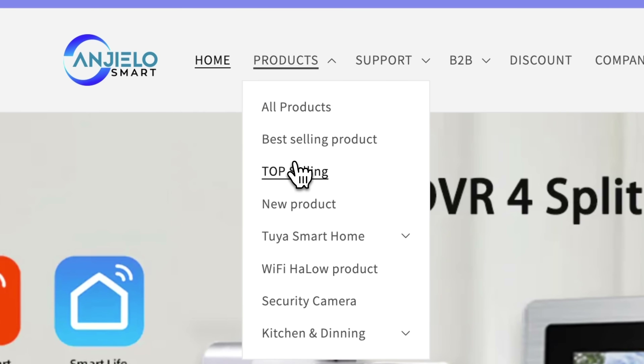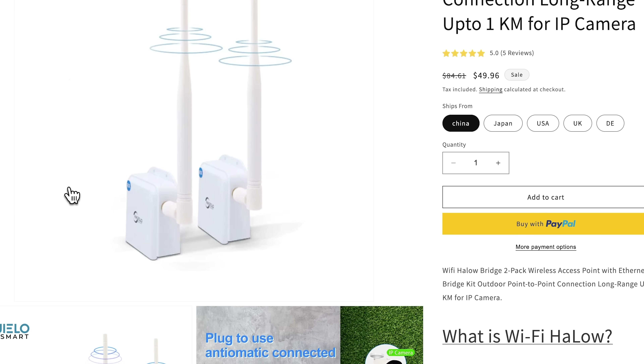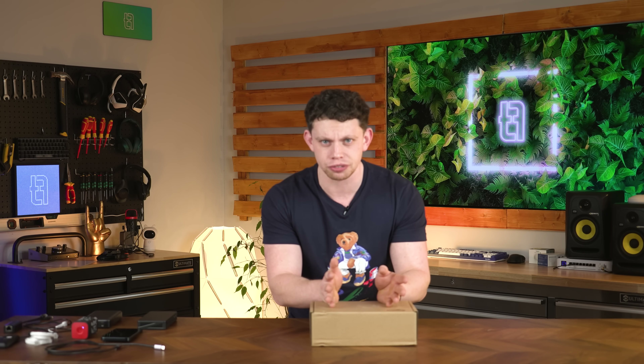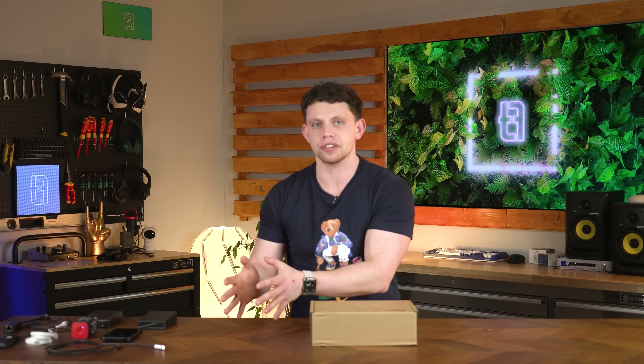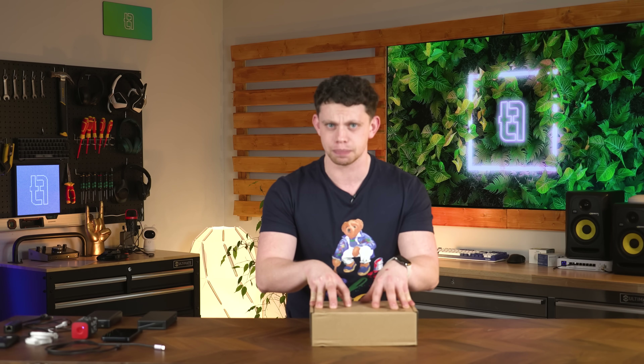Between you and I, I've got no idea if it's going to actually work or not. I've ordered it off a Chinese website and it's promising a Wi-Fi signal that can go through not one brick wall, not two brick walls, how about five? How about one to three kilometers of range? Your home's Wi-Fi going one to three kilometers is apparently in this box.